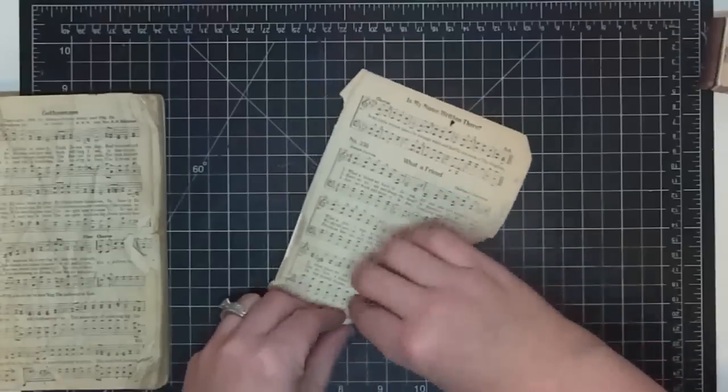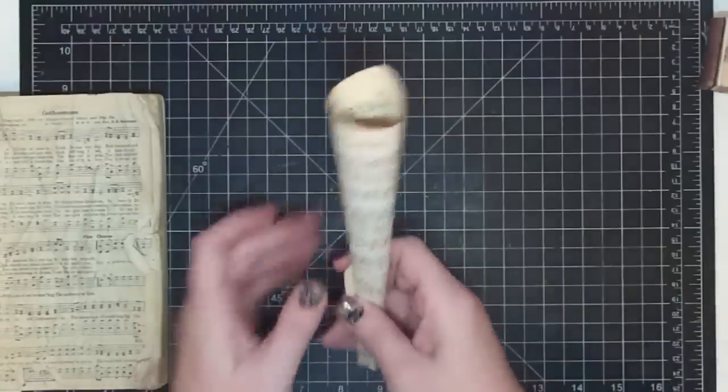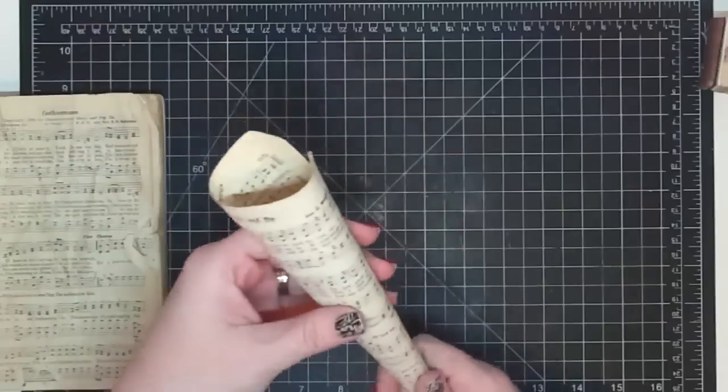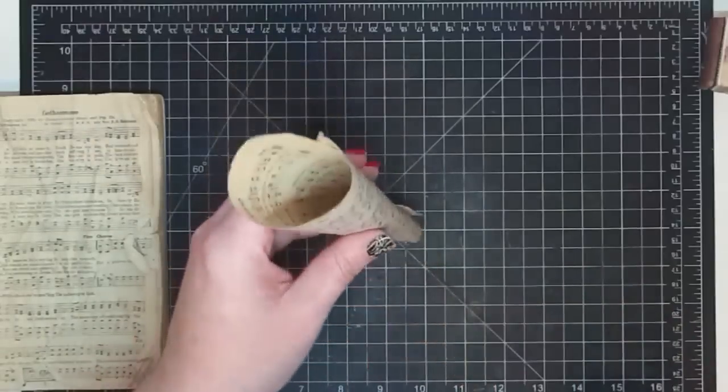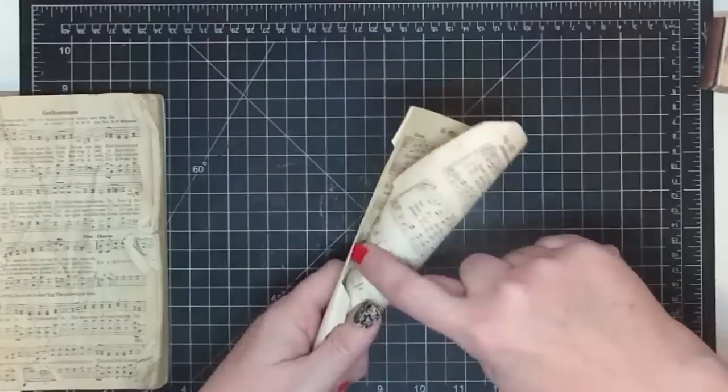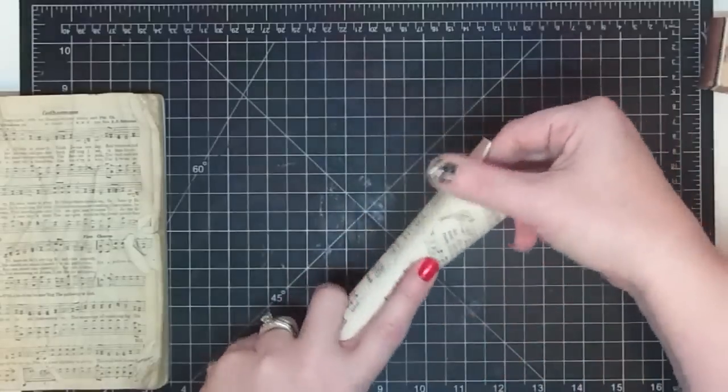Now I want you, if you're going to do this, take it out and practice. That cone is a little too tight for me, but if I loosen it up a little bit, I feel like this is a good paper cone. I'm going to make a bunch of these — every single one. Once I get it where I want it, I'm just going to hit it with some glue and close it.